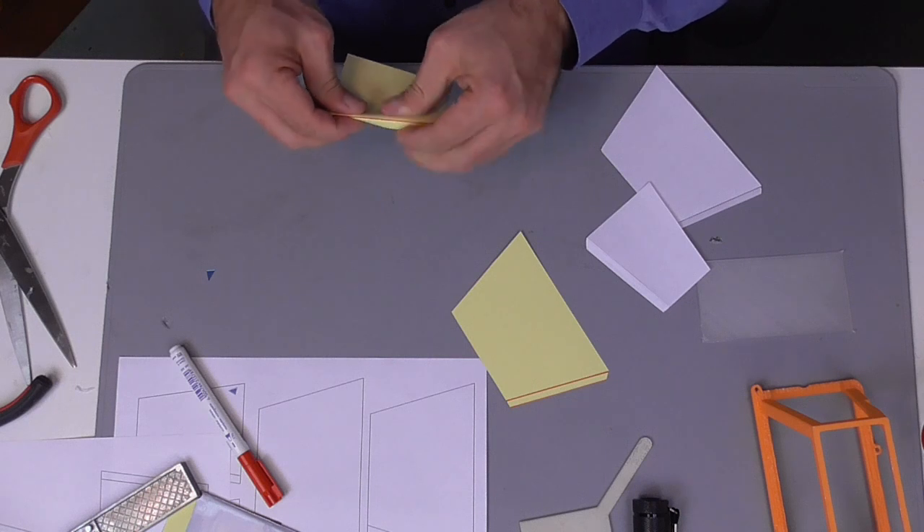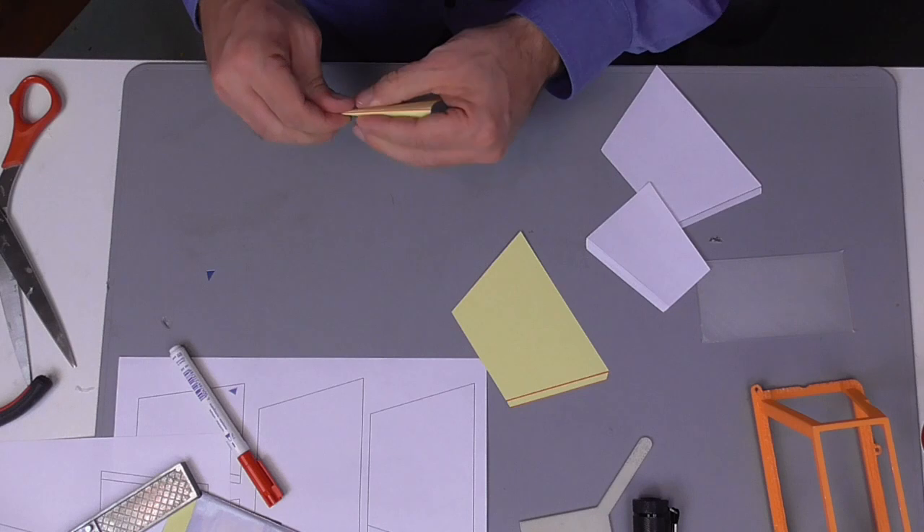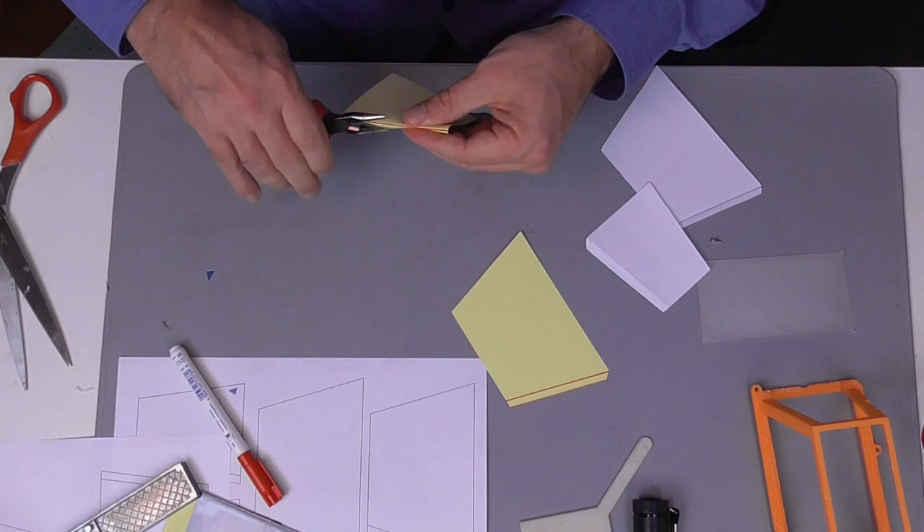When it comes to bending of those tabs, the mirror tiles are quite stiff. Nevertheless, they can be bent to a sharp edge by the use of some pliers.